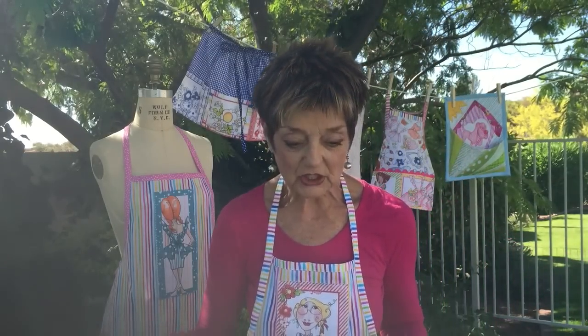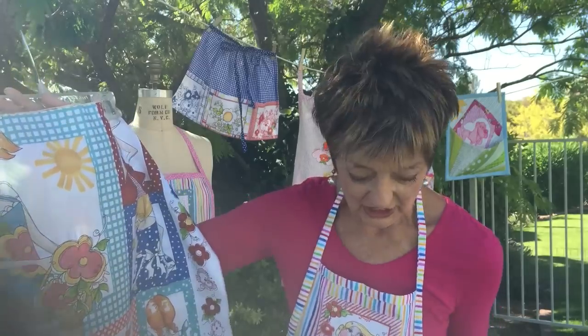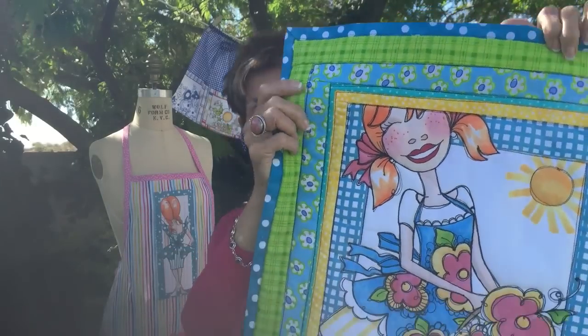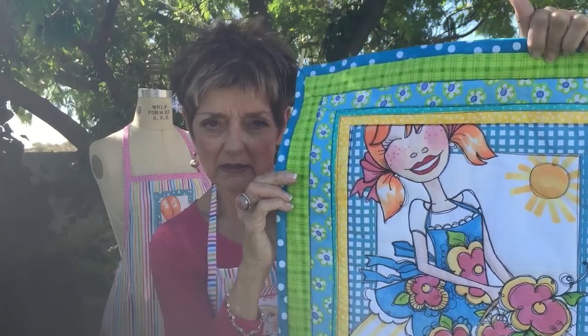Now here I was going to show you a few things that I've done with it. Here's the panel. Here we have a very large block and she's cropped real cute in just a happy fun way. And with her I made this really big little wall hanging — it might go in your laundry room or somewhere to brighten up a space.